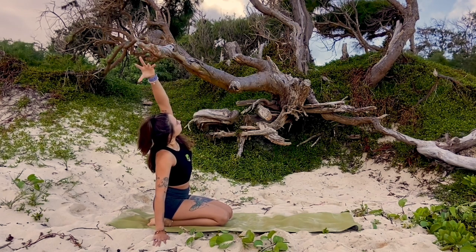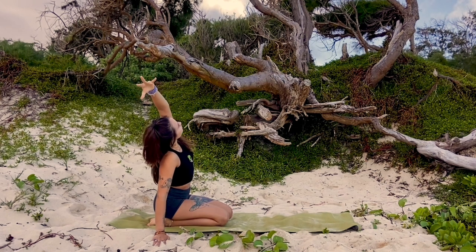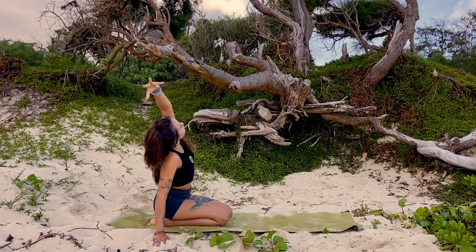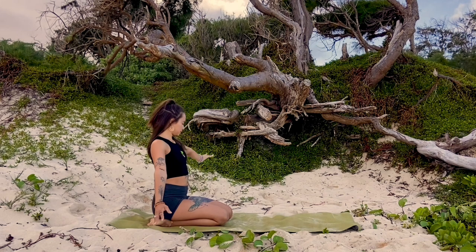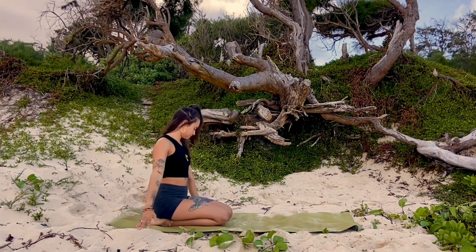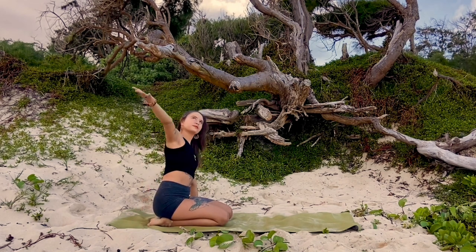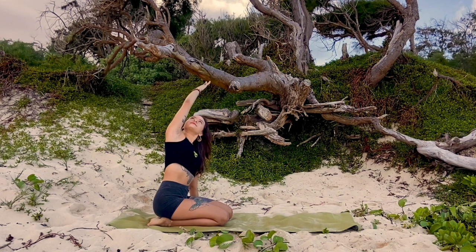Let your right hand come over to your right side off your mat as you reach your left arm up and over for a big side body stretch. Option to take your gaze up. On an inhale make your way back through center, then exhale let your left hand drop over to your left side off your mat as you reach your right arm up and over. Feel this side body stretch through your right side, and maybe take your gaze up.